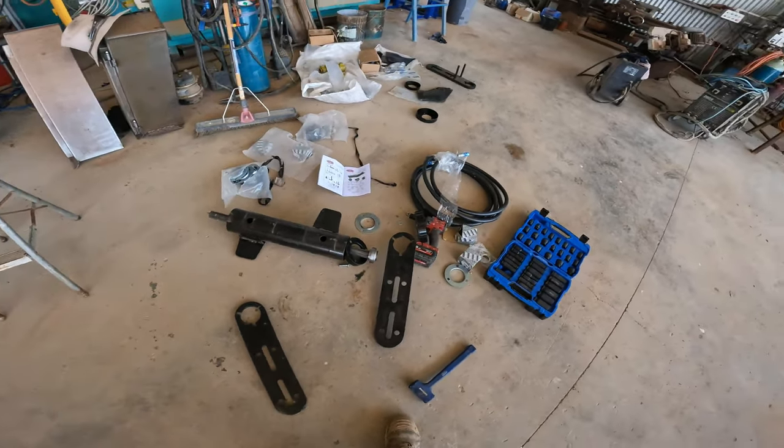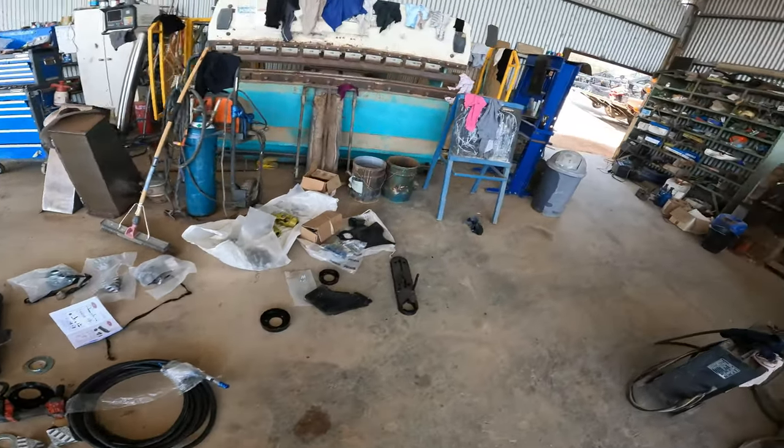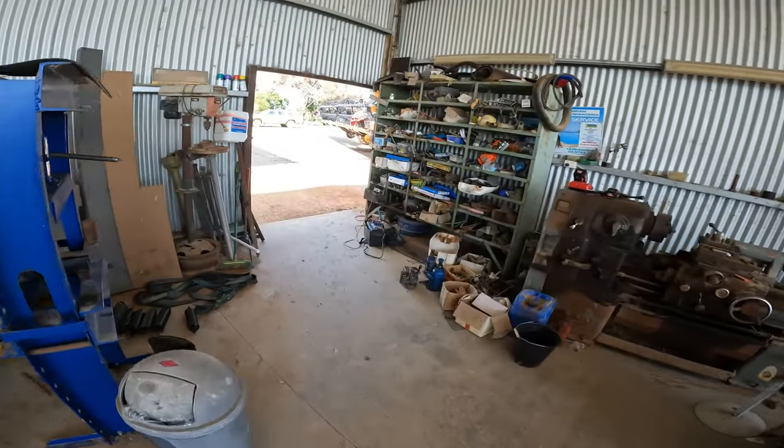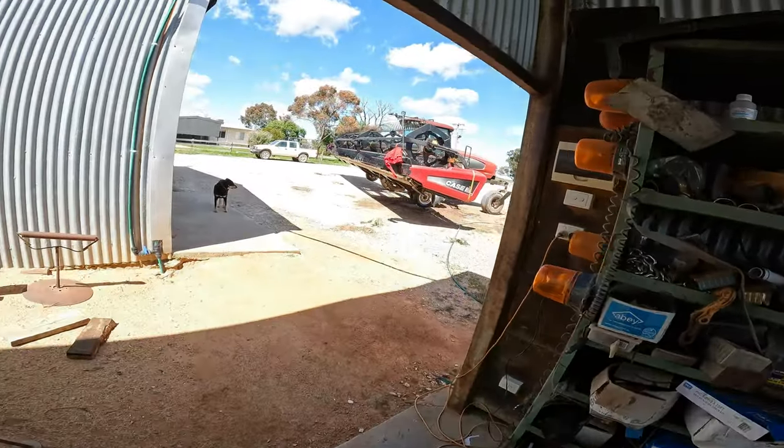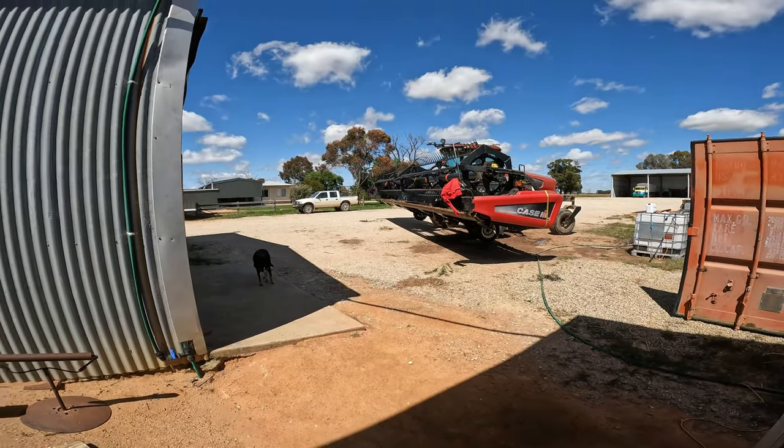Just killing a bit of time this morning till we go and strip another sample, so I thought I'd start putting the top cross auger together for the wind drive. I actually walked it home down the road with the front on last night. We were tossing up which front to put the cross auger in, but it's made for this 35-foot front.